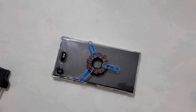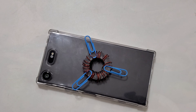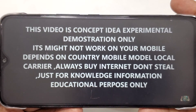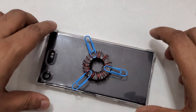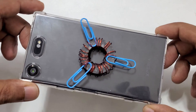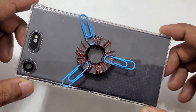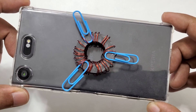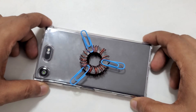Hi everyone, here with another video. Let's start — this is another demonstration for free internet data, and it's very easy and simple for everyone. You can use it anywhere you are. This is a speaker magnet, as you can see.